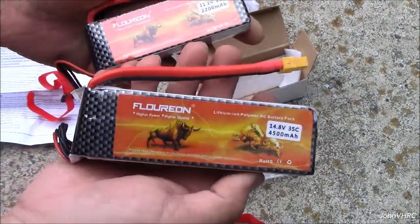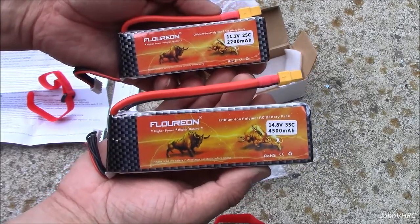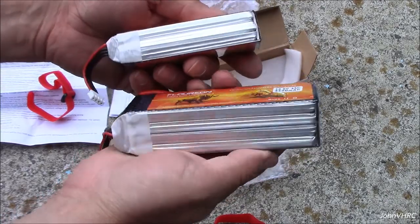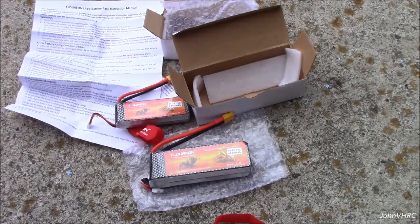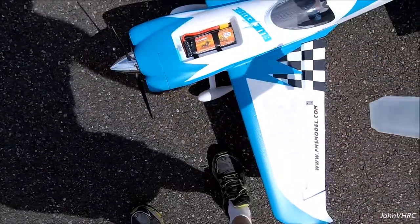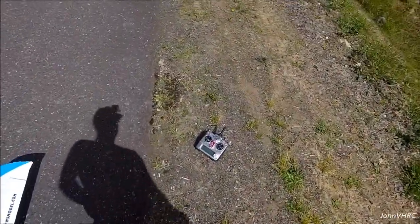So we'll get these charged up and get them in some airplanes and come back with some videos. They look like nice, solid batteries. If you're in the market for new batteries, have a look — like, comment, subscribe. Here's the Floureon 4S battery pack shoved in the airplane — take her for a rip!